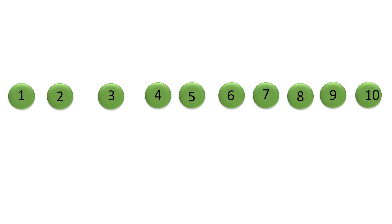Count backwards from ten: ten, nine, eight, seven, six, five, four, three, two, one.